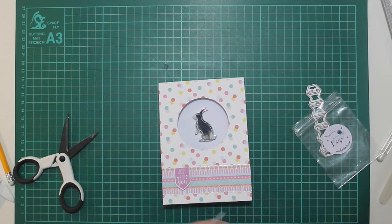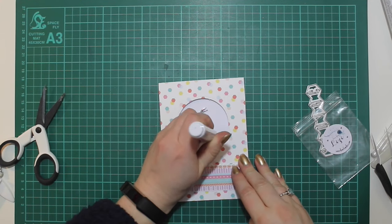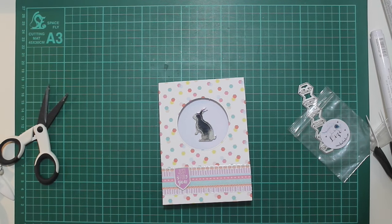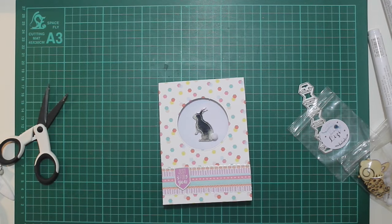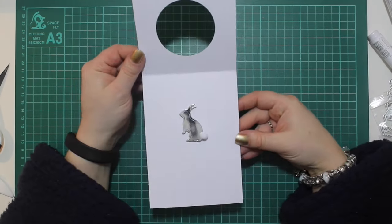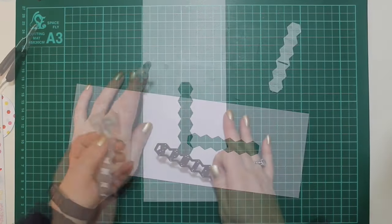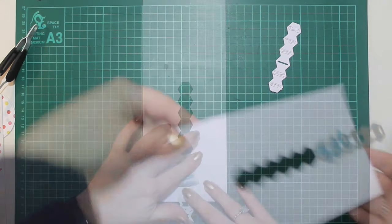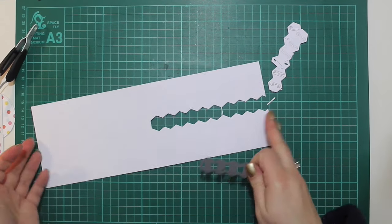I pop the bunny into the aperture made with the circle die, and I went back afterwards and used Ranger Multi-Medium in matte finish to attach the cotton tail so it would stand up to being posted. That's card one finished. Here's card two — I used the spring die to create a panel cut right down the front center of the card and then lined it up on either side.